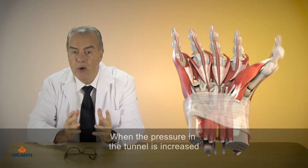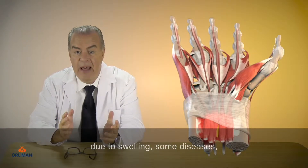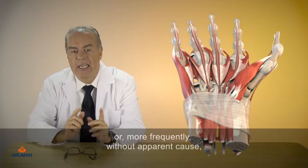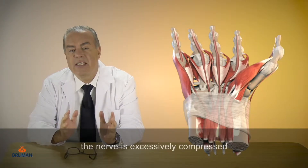When the pressure in the tunnel is increased due to swelling, some diseases, or more frequently without apparent cause, the nerve is excessively compressed and the previously mentioned symptoms take place.